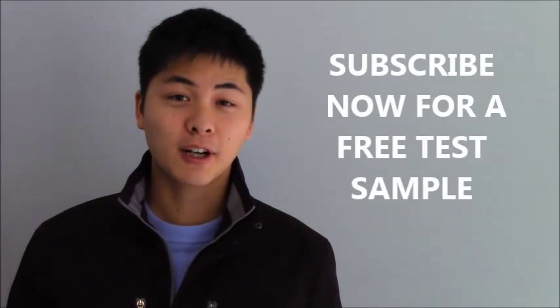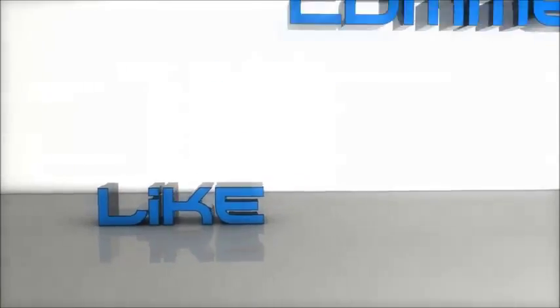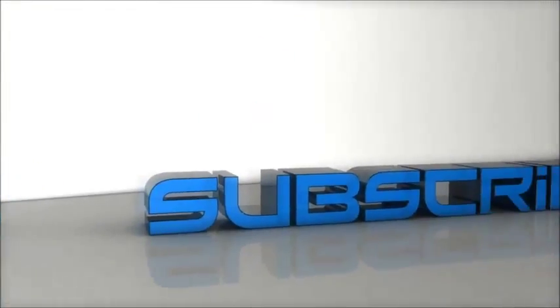Subscribe to Carbide TV and get a free test sample. Visit carbide.ca and make your purchases online now.